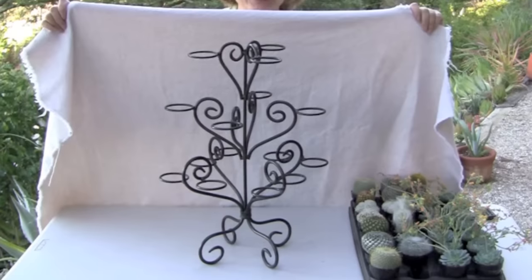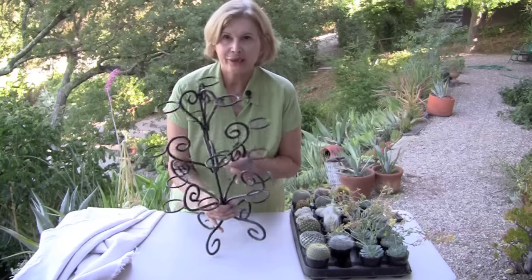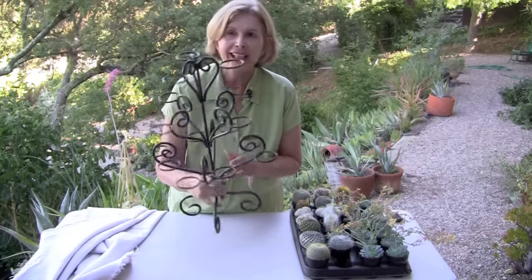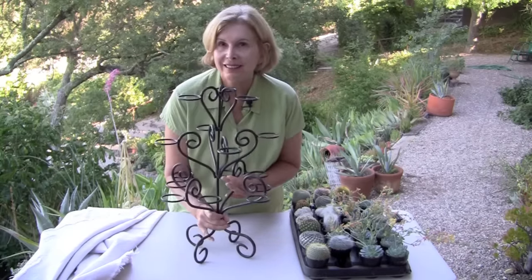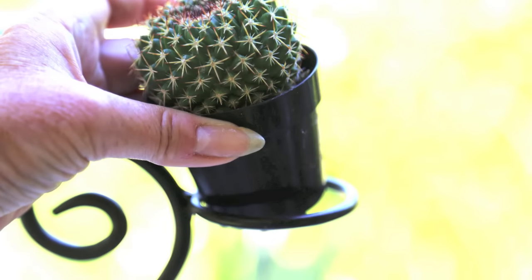Hi, I'm Debra Lee Baldwin in my garden. I found this candle holder at a thrift store — it was seven dollars. It's wrought iron, it's very sturdy, and the best part is that its openings are the perfect size for nursery pots.